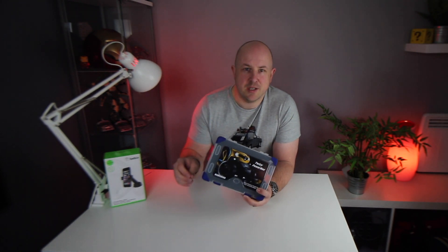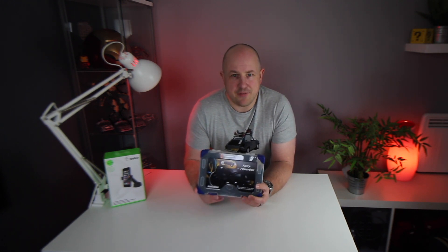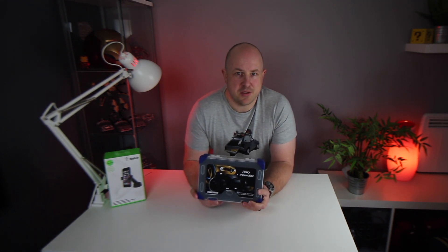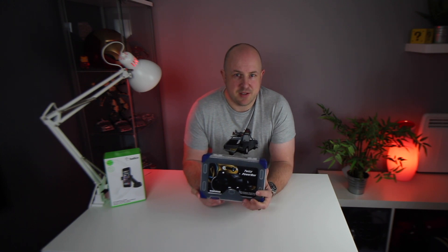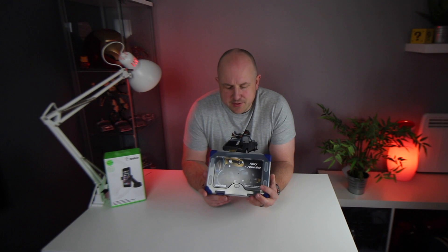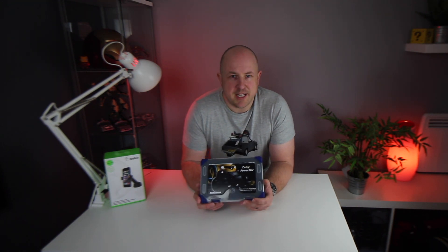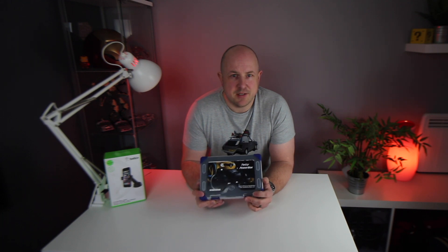Norway are really into electric vehicles. There's lots of government policy pushing that direction, so it makes sense that some smart guy over there has developed this. Basically what it is, is a tuning box for the Twizy. You plug it into the onboard diagnostic port that is in the glove box and from there you have options to do various tunes or levels of tune. We'll open up the box, I'll talk you through what's in it and then obviously using it as well as some of the experiences so far.